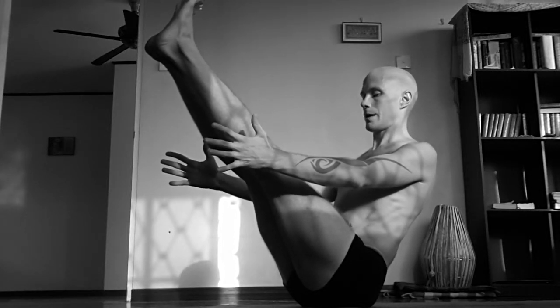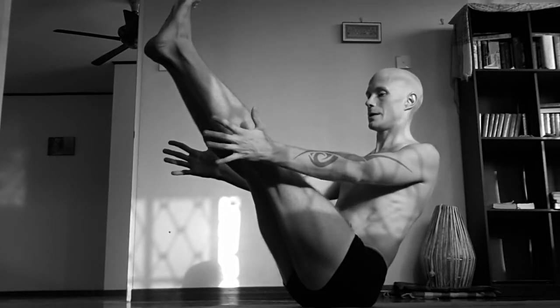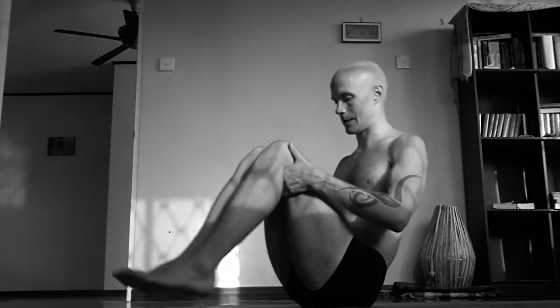Use your core for balance by lifting inner foot and lower. And he always says, stay in the pose at least five breaths — then he'll say, there he is.